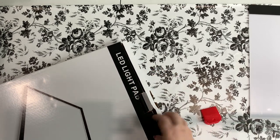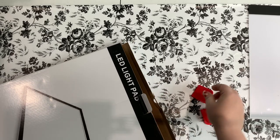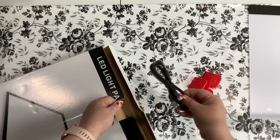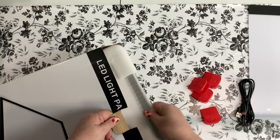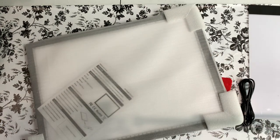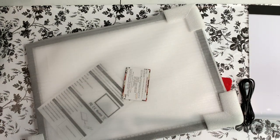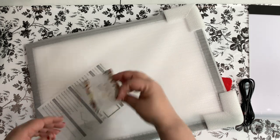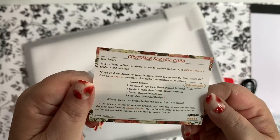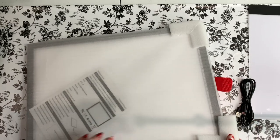Let me get these clips out — there's one little clip, another little clip, another one, and another one. And then we have a cable. Whoa nelly! And we have a little card here. Okay, so we have a customer service card from them in here.